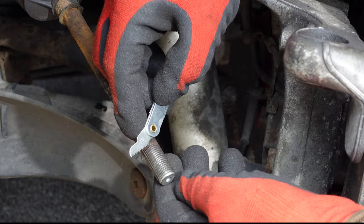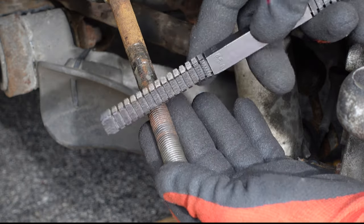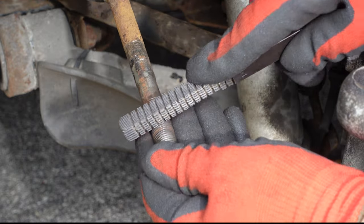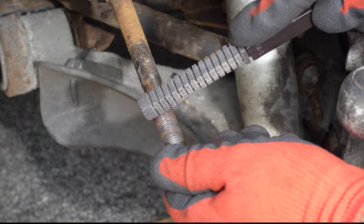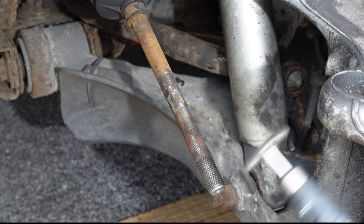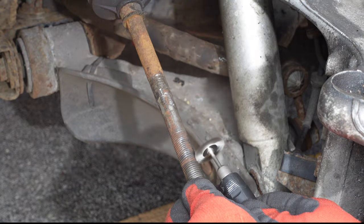Using a thread gauge tool, I measured the thread on the tyre rod and found it to have a 1.5mm pitch. Using a thread restoration file, I used the 1.5mm pitch file to remove any burrs on the thread. I used my multi-tool and wire wheel to remove corrosion from the thread of the tyre rod and the recess in the hub.